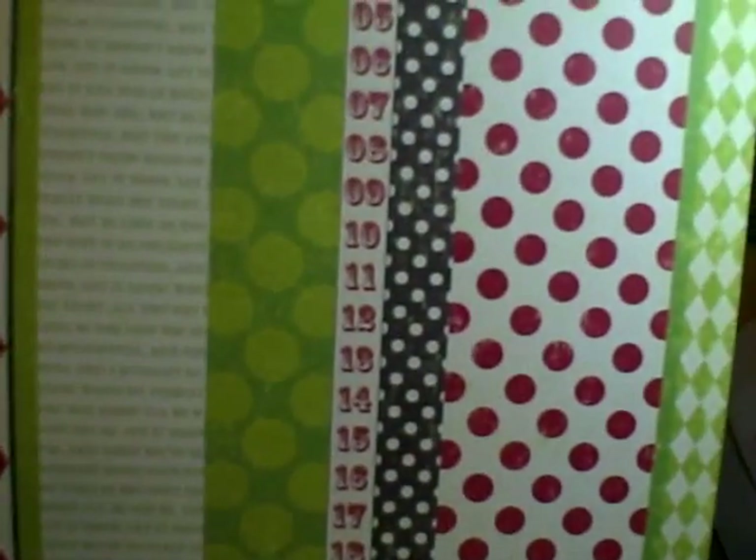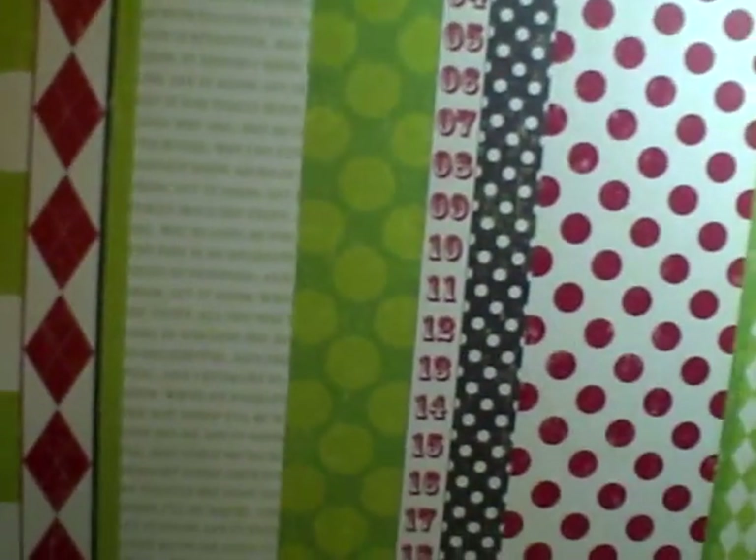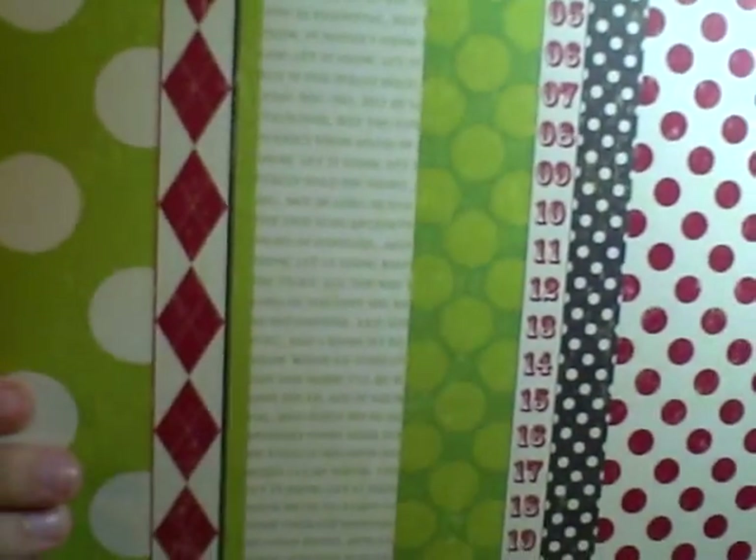Making Memories hit the Ledger Paper hard on this collection. The Ledger Papers are hot right now, so this is a Christmas Ledger Paper version. The back of this is very cute — you could do it as is or cut these all up. These are all sorts of pieces of the patterned paper on one piece of 12 by 12.